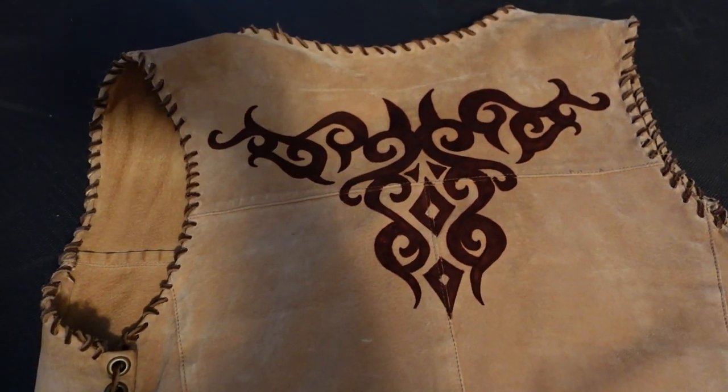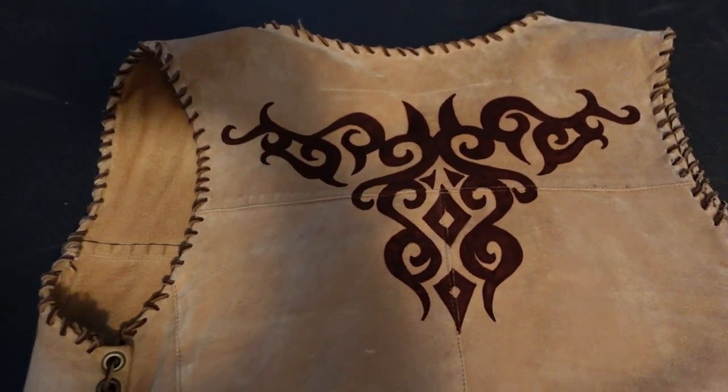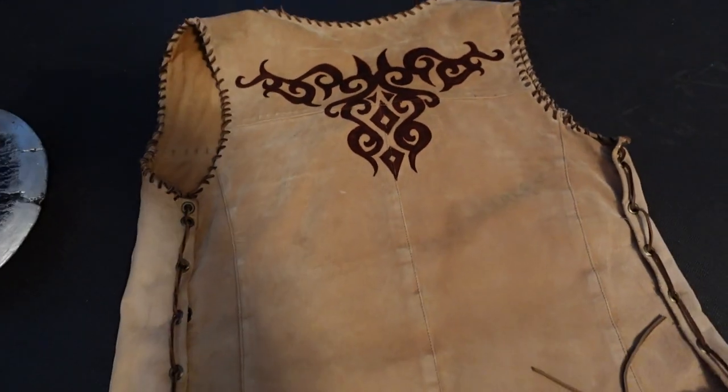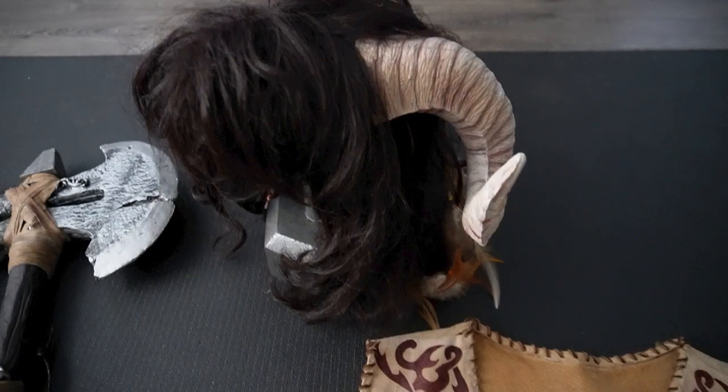You can go online and find some tribal designs, print them out, cut out a stencil, and trace them on if you're not good at drawing them by hand. In the next video we'll go over how I made the horns and headdress.